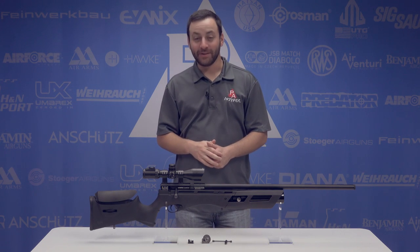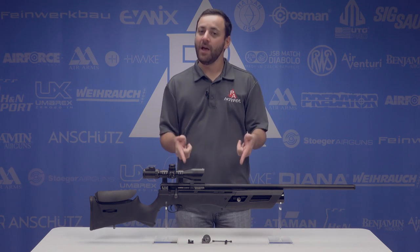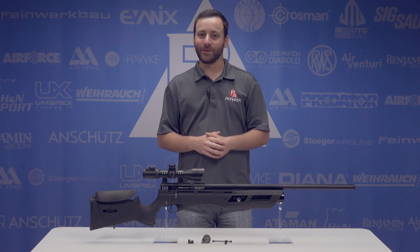Welcome to the Pyramid Insider. I'm Tyler Patner. Today we have probably the most highly anticipated product of 2017, the Umarex Gauntlet in .22 caliber. Let's get to it.